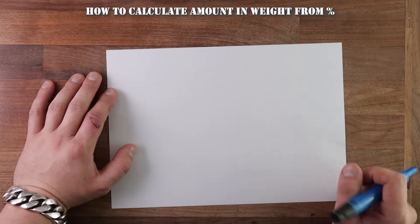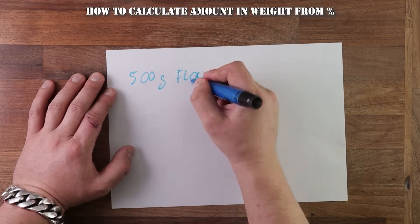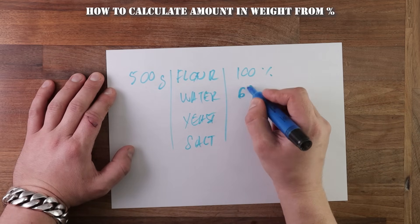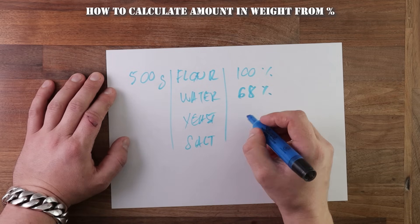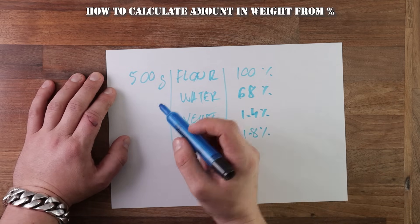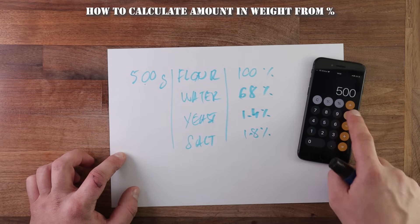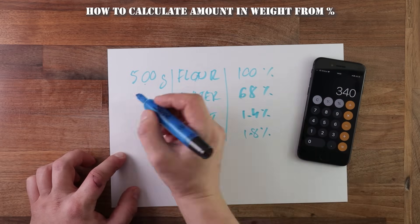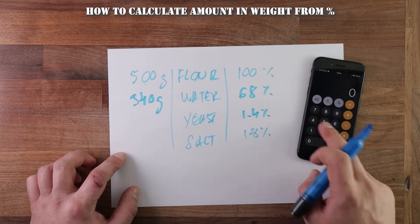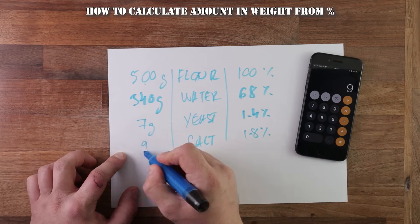Now let's say you decide to make a loaf of bread with 500 grams of flour, which will of course be 100%. But you don't know yet how much water, yeast, and salt to use. You've decided that the water content will be 68%, dry yeast would normally be 1.4%, and salt 1.8%. To work out the amount in grams from a percentage, all you need to do is multiply the total amount of flour by the percentage. So 500 grams times 0.68 equals 340 grams. 500 grams times 0.014 equals 7 grams, and the same applies for the salt.